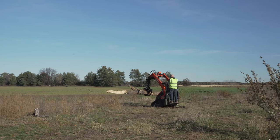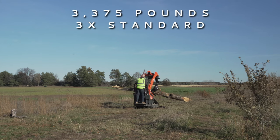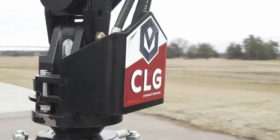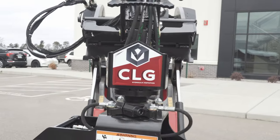The 3-ton rotator provides a dynamic load rating of 3,375 pounds, which is three times higher than the industry standard. The guard protects hoses and fittings, ensuring durability in challenging conditions.